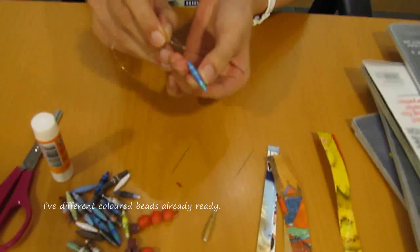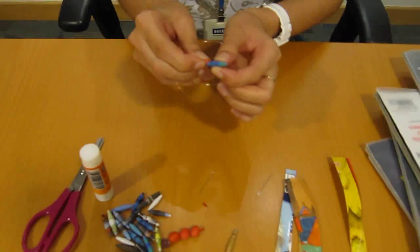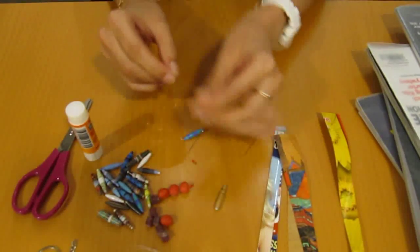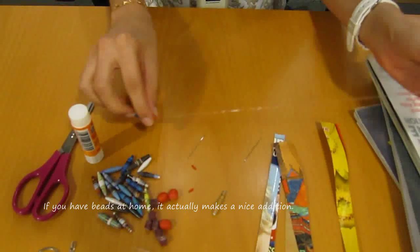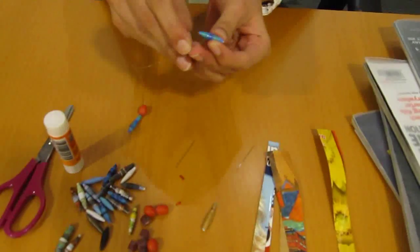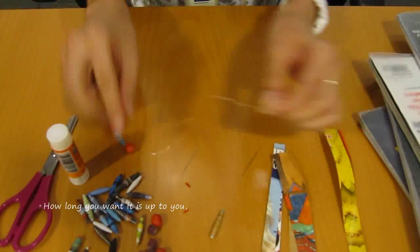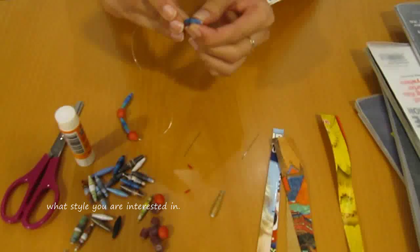I have different coloured beads already ready. So you just string them through. If you have beads at home, it actually makes a nice addition. How long you want it is up to you, depending on what style you are interested in.